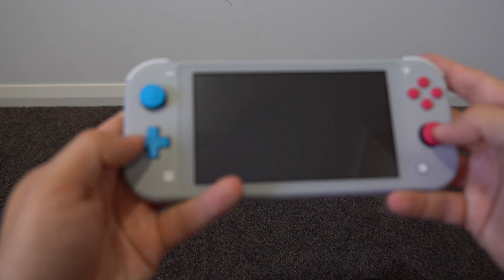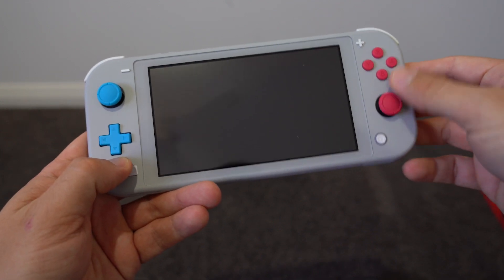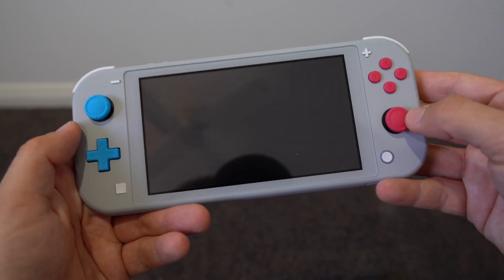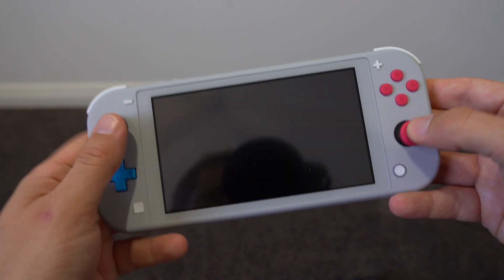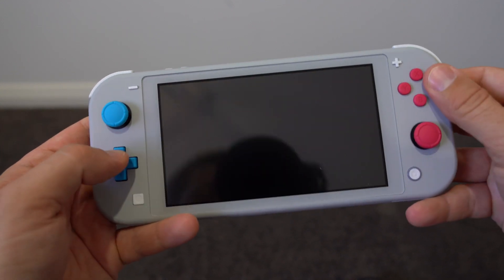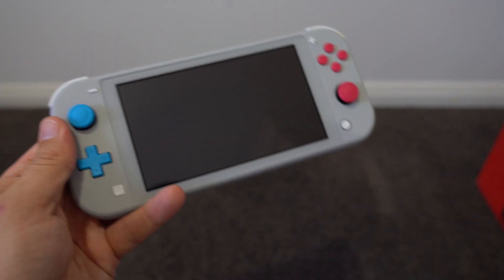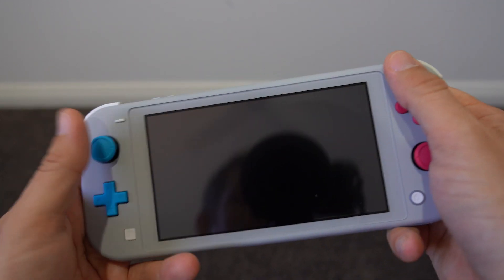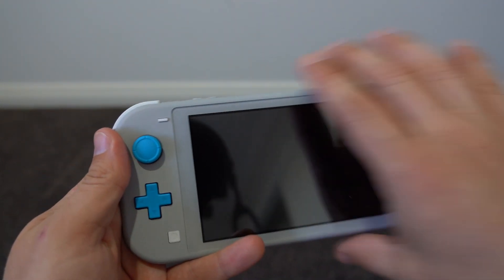One nice thing about the Lite — another thing I wasn't 100% certain about was whether the buttons were the same size. But in the flesh they actually look exactly the same as a regular Switch, just in different colors. The thumbsticks do feel slightly different though, which is hopefully a good thing. I've never experienced any Joy-Con drift in two and a half years of owning a Switch, but I can certainly see there's a valid concern there. That does concern me with the Switch Lite — it's probably not the easiest device to repair if you have a problem with the thumbsticks long term.